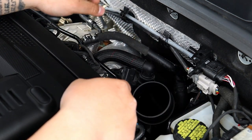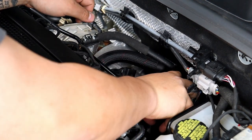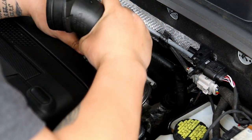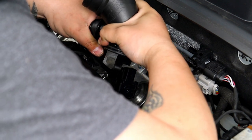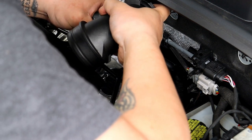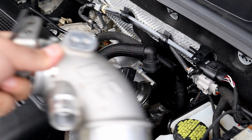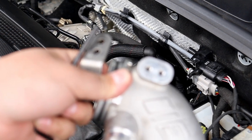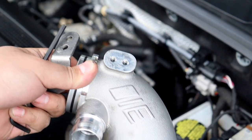Now we got the T30 bolt out. This bolt actually doesn't come out — if you force it, it will come out, but it just has a little o-ring on it. Instead of taking the PCV hose off — the PCV hose is pretty hard to take out and a lot of the time you need more surface area to be able to pry it off — what I like to do is take the turbo inlet off and then hold on with both of my hands and be able to pull the PCV hose off.